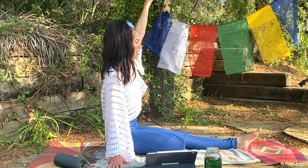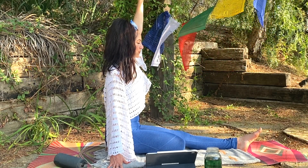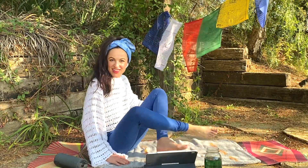Inhale, hold the breath, stretch the spine tall... and exhale.